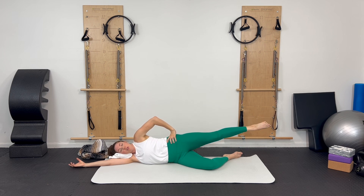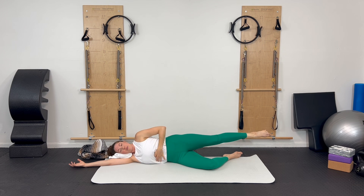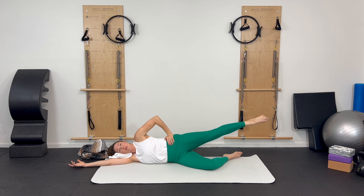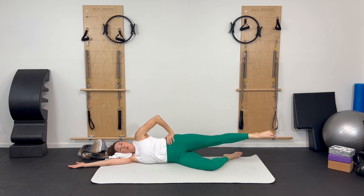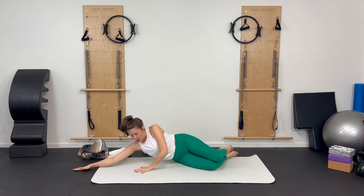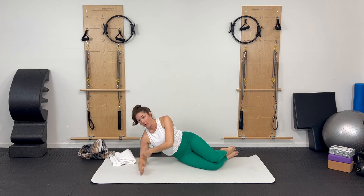Hold your leg up, point your toes like you've got little pencil tips there. You can turn out if you want, or stay parallel. Keep the belly active, ribs contained, pelvis stable — maybe take your hands to your hips. Circle the leg in one direction for four — keep the knee really straight so your quadriceps are working: three, two, one. Go the other direction for four, three, two, one. Bend that leg, bring that down. Use your hand to come up.